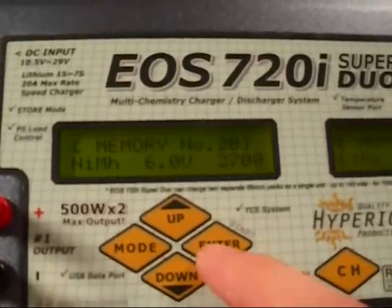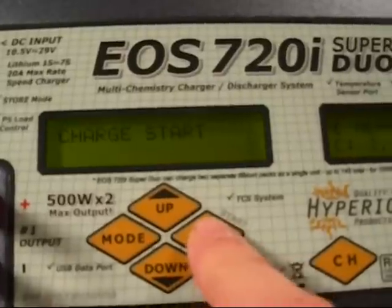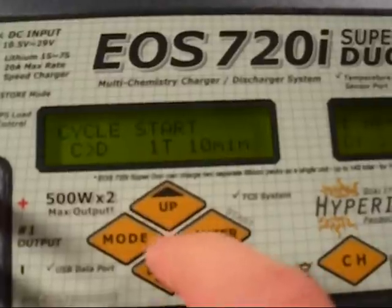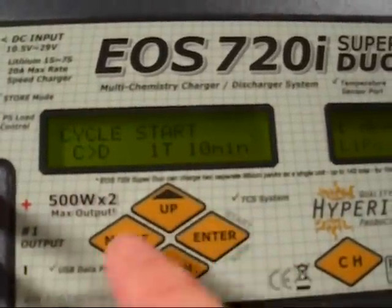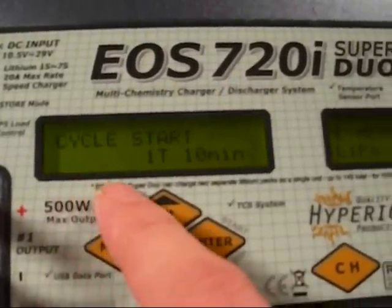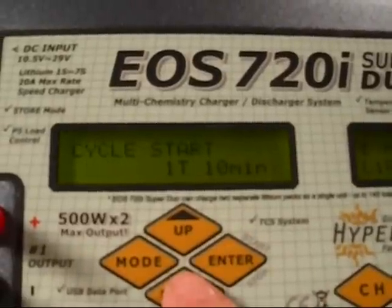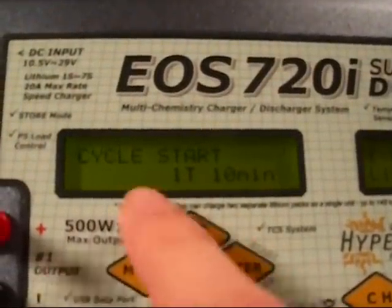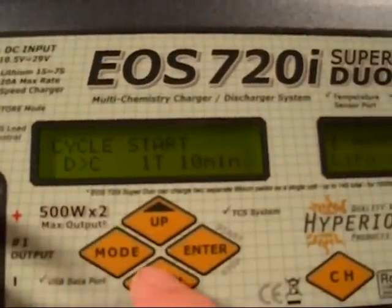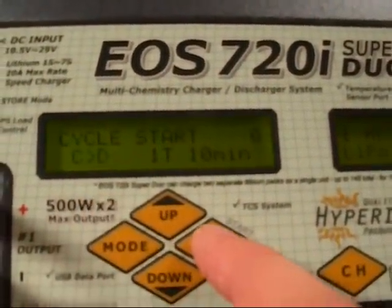Our memory is set up correctly, so we just hold it down like we're going to start it. Holding enter — it says normal charge start, but we don't want to do that. We go down towards cycle start, and this is where we have the options the question was directed to. So here, this is first charge then discharge. You can change that by pressing up or down — so this is now going to be discharge then charge. If your pack is full, you want to do it charge first. If it's empty, you want to do it discharge first. Mine's dead, so we're going to do discharge then charge.